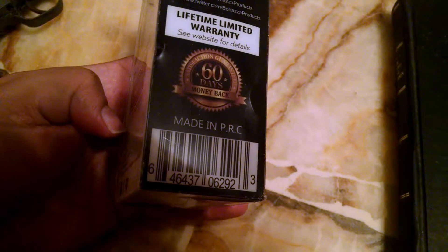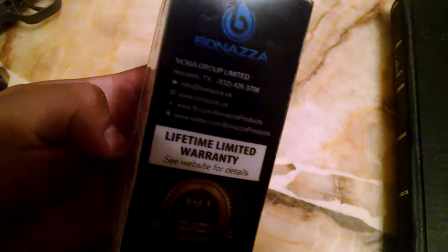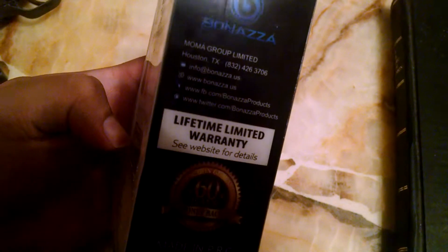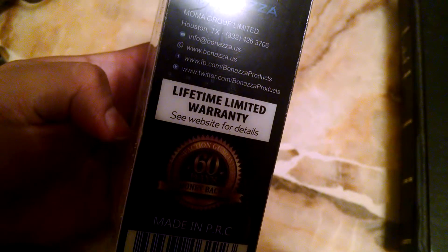Made in PRC — don't let that fool you, that just means it's made in China, the People's Republic of China. MoMA Group Limited, Houston, Texas. So that's cool — I guess these are Chinese Texans.